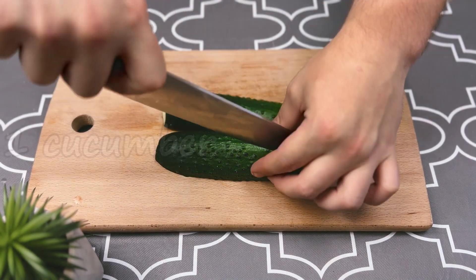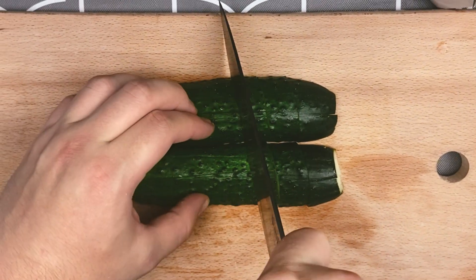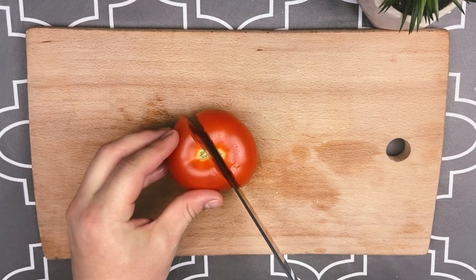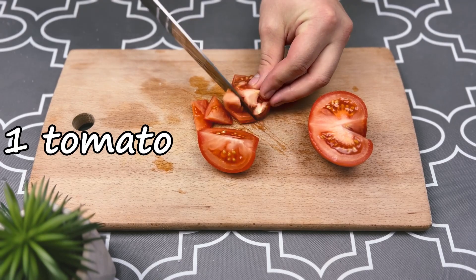Slice the cucumber. Meanwhile, add the parmesan to the saucepan. Cut the tomatoes and proceed with the salad.